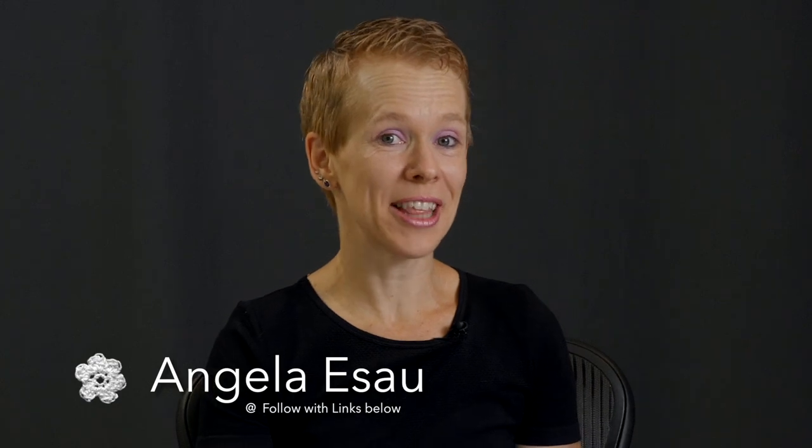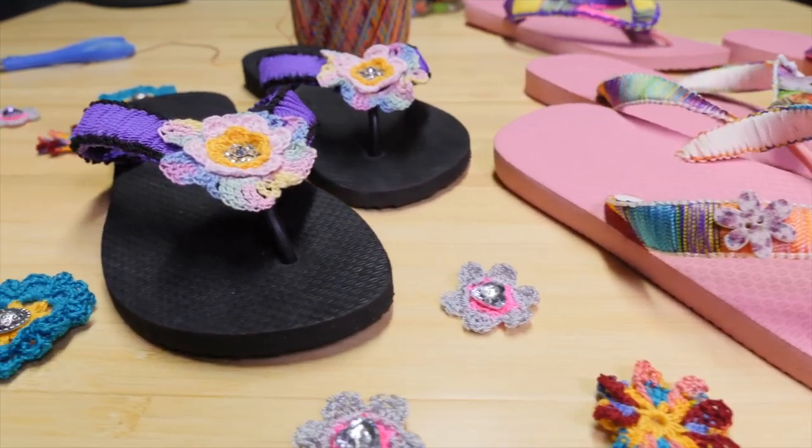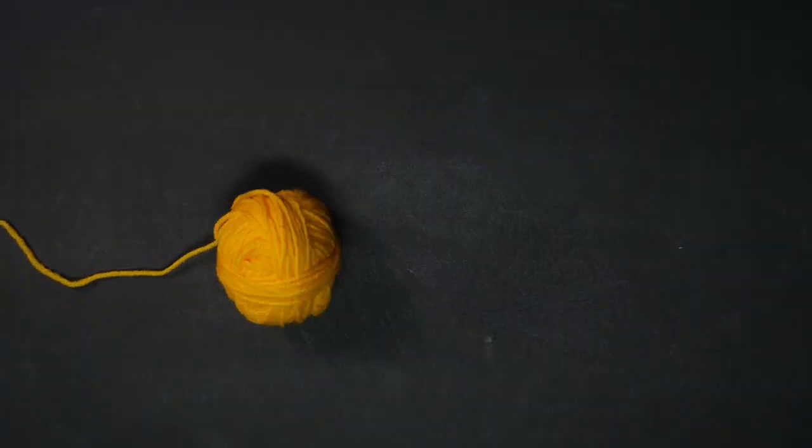Hello friends! This here is Crochet and Beyond and my name is Angela. I'm so glad you stopped by because in this project you are going to do something beyond crochet — it's going to be really fun. You will learn how to make flip-flop sandals look really cute. Check it out.